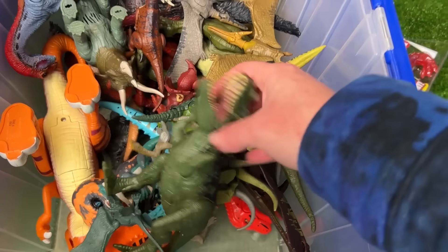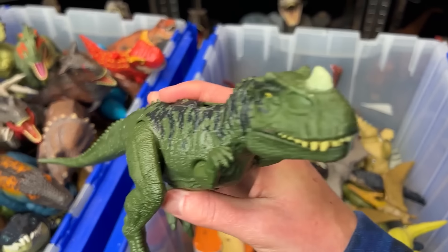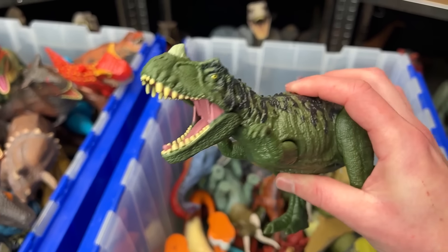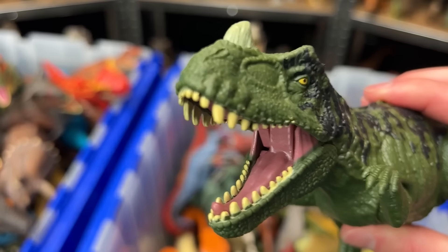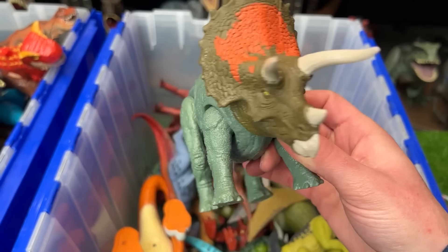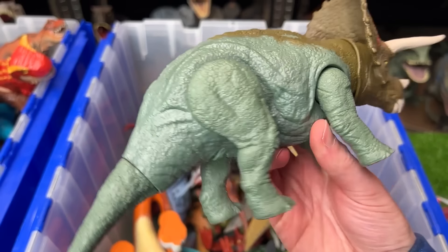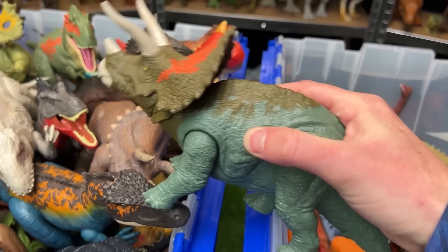Up next, let's go with this Ceratosaurus figure in the dark green and black coloring. And it's got a slide lever action at the top of its head for chomping and lowering. This right here is the Jurassic World Dominion Triceratops figure. It's got some unique coloring with the orange in the front right next to the dark green, and then some lighter green along the back of its body. Plus it has a roaring action when you press down on its back.